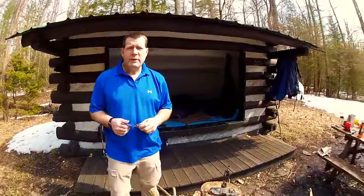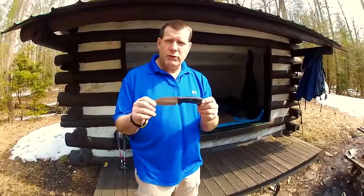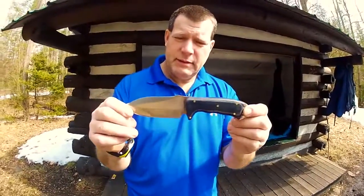Good afternoon everybody, I'm Doug Wilson. I'm here on the Appalachian Trail in Pennsylvania, about an hour from York, Pennsylvania. I'm here to do a review of CFK Cutlery's tactical combat bush knife.